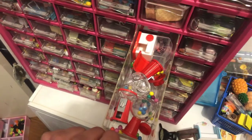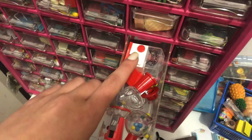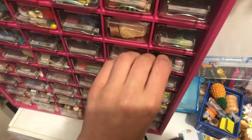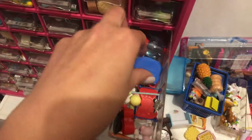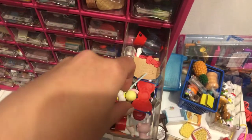And here I have bubblegum machines, or like chocolate machines, I guess. And here I have all of my like pet stuff, and some birds. Hello Kitty.